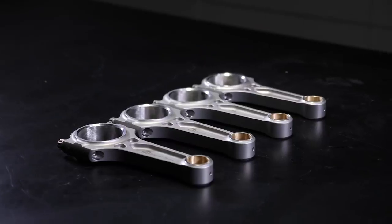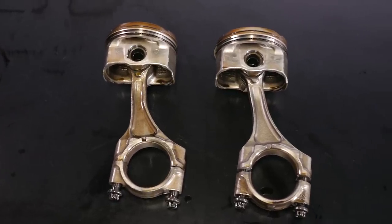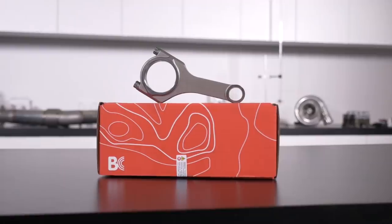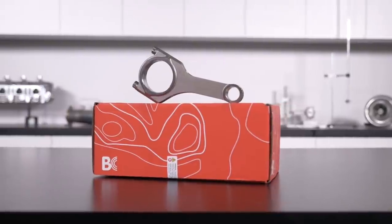Unfortunately the answer to that question is a little bit tricky and not as simple as you may think. So here we're going to go through the forces that a conrod has to support and what you need to consider when choosing rods for your particular application. Let's start by having a look at a factory connecting rod and an aftermarket connecting rod for a Subaru FA20 and examine some of the features of those two options.